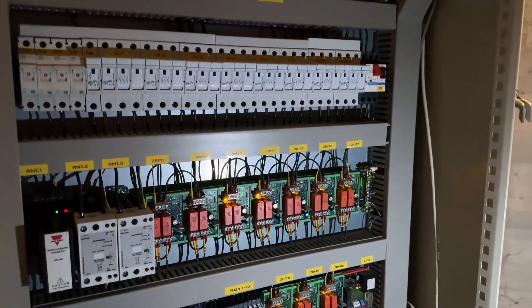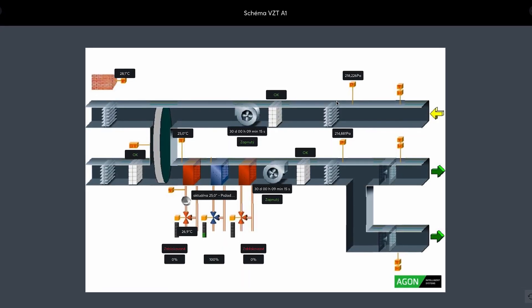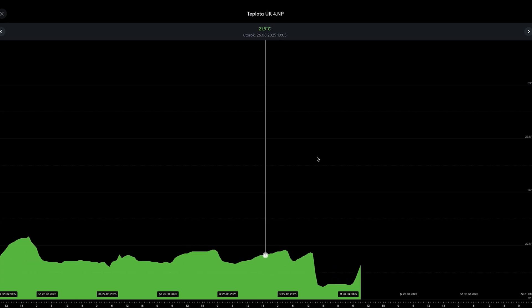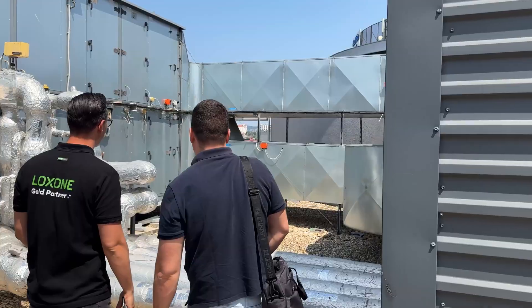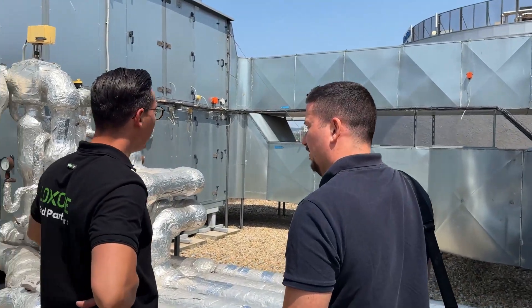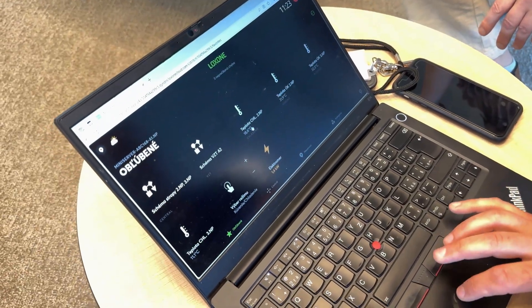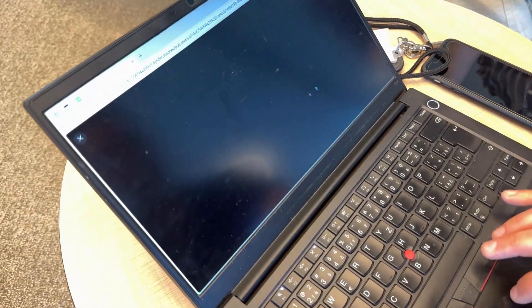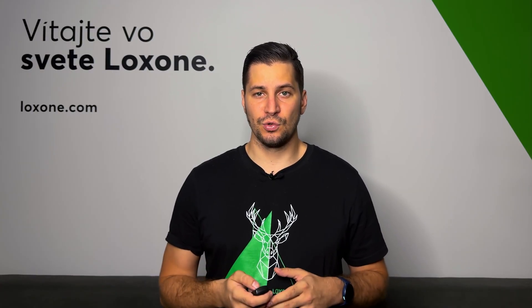The 16-year-old technology could no longer be repaired. The new setup now provides smart automation, simple control and precise energy data. On the roof of the buildings, two powerful chillers are in operation. In combination with ceiling cooling and heating, they provide maximum comfort while keeping energy consumption to a minimum. The facility manager receives instant notifications directly in the Luxone app and can solve issues remotely.